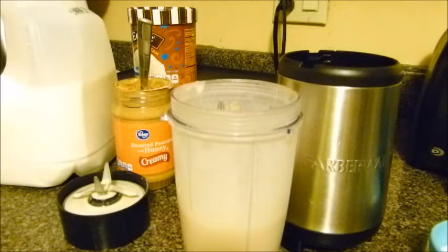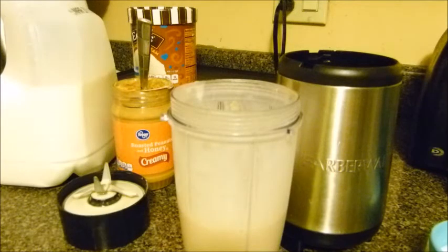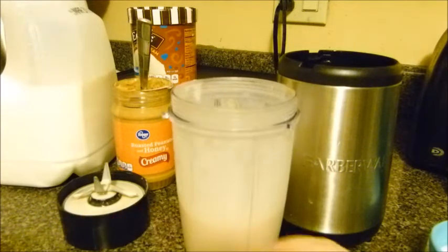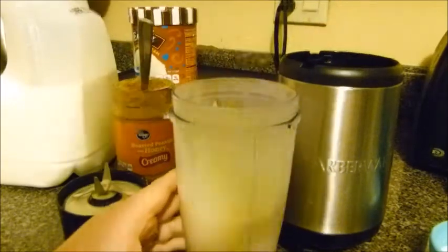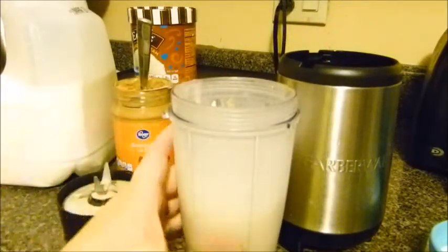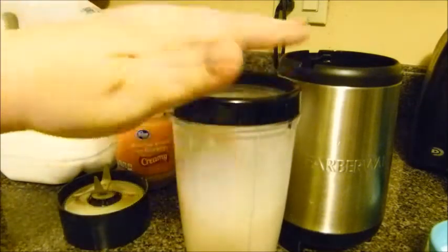The peanut butter taste is amazing — it tastes so good. And of course if you have a milkshake, you must add some whipped cream, because you can't have a milkshake without whipped cream.